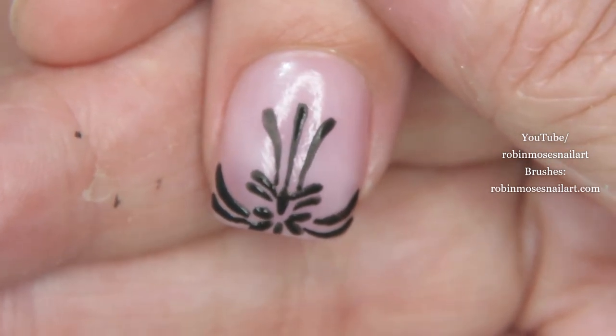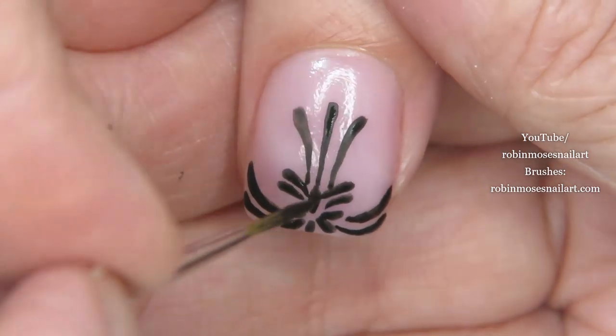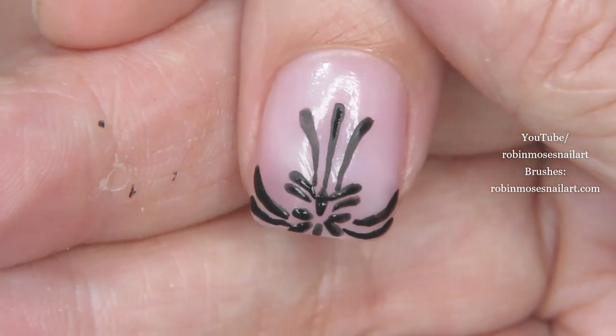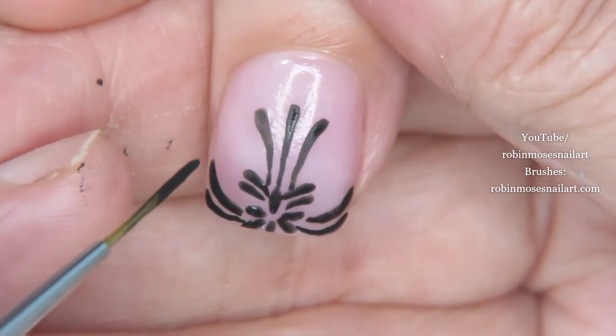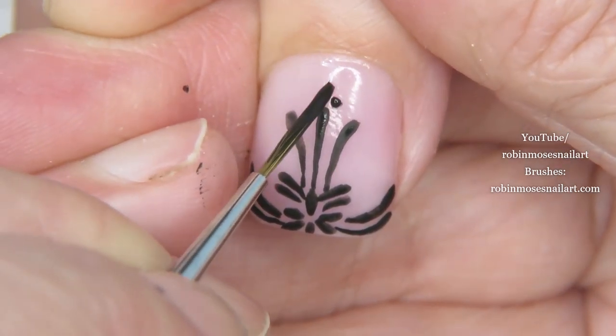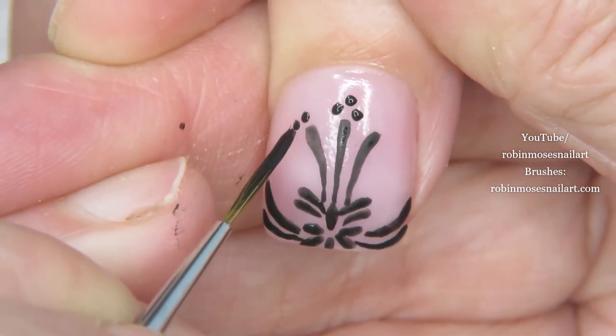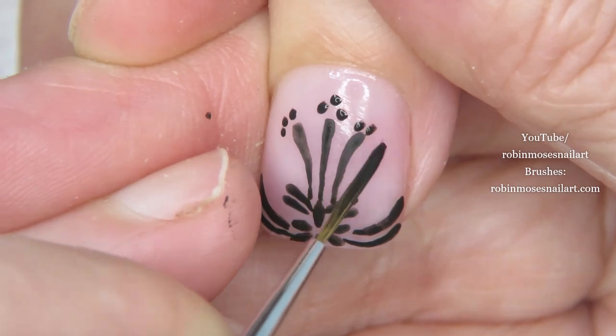Mostly I want to show you the angles of the brush and the way that I use it to get the swirls, because learning swirls is very difficult. So now that I have this, I'm going to go up and up and up.